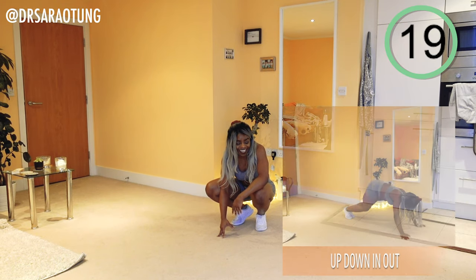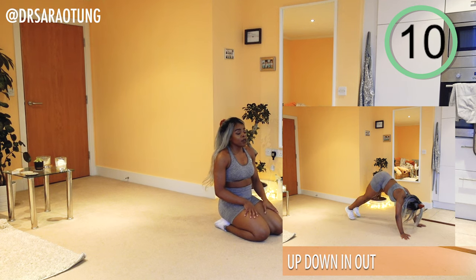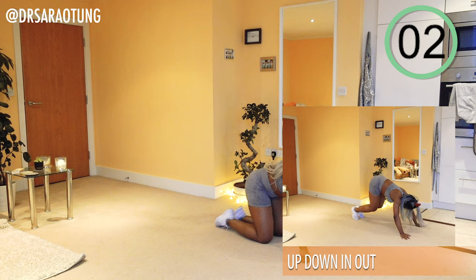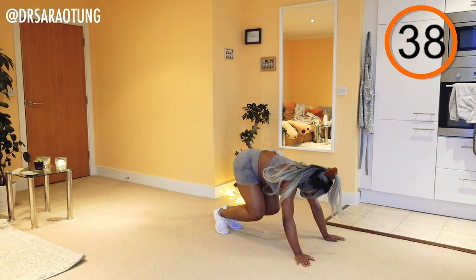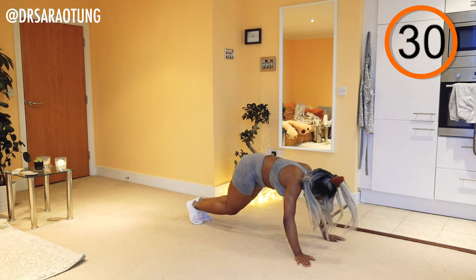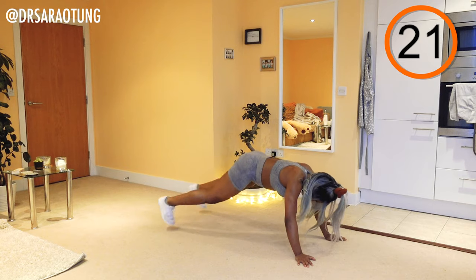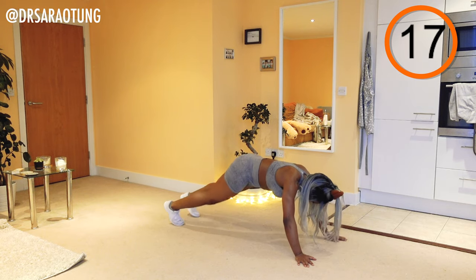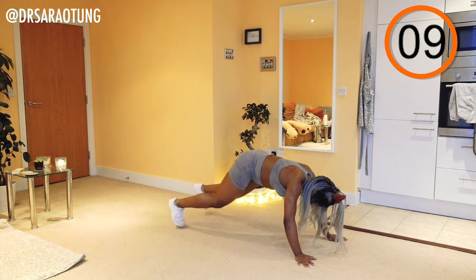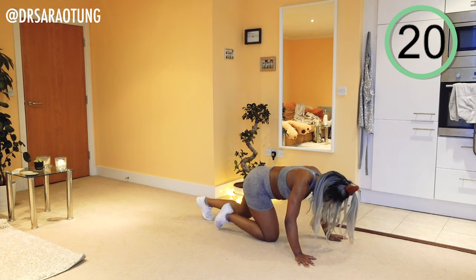Rest — well done. Going back into some up-downs in-and-outs: plank position, feet coming out to the side and then bending at the knees. Out-out, in-in. Carrying the weight of the body — our bodies are a weight we can use to our advantage when we want to challenge them. That's a good thing — you're strong! Keep going.